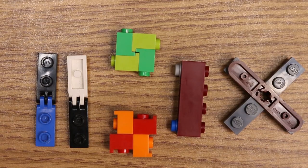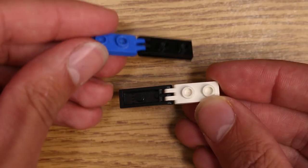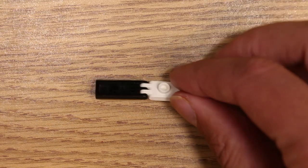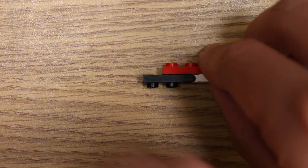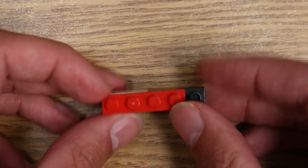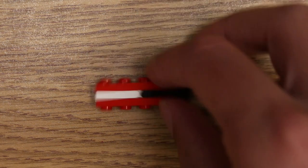Before we get into the more useful techniques, let's look over a few techniques that I don't use as often but may prove useful to you. First is these hinge plates. You can see that right here they use these tooth pieces, and because they're flat you can flip them the other way around like this and then you're able to invert studs that way. Now this is good but it's kind of long because it has to be a minimum of five studs long every time you use it.